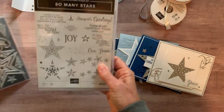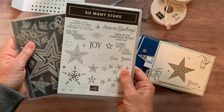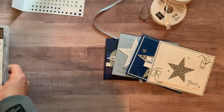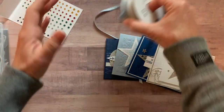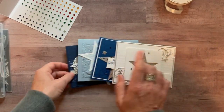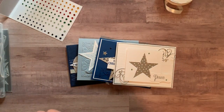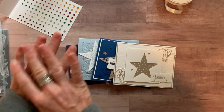Option number three is if you already have the stamp set and the dies — make sure you only get option three if you have both, because you'll need to do your own stamping and die cutting. You get a full package of rhinestones, a full bolt of each ribbon, the quarter pack of mercury glass designer acetate, all the parts and pieces to make two of each card, plus the PDF tutorial. Option number three is forty-seven dollars.